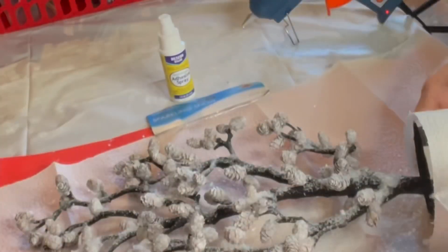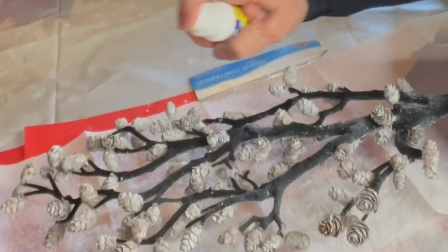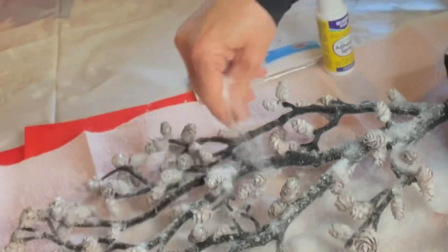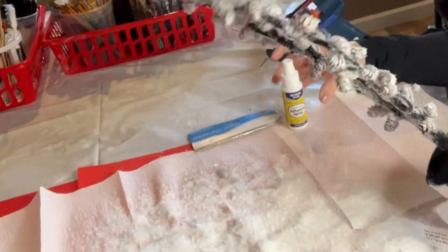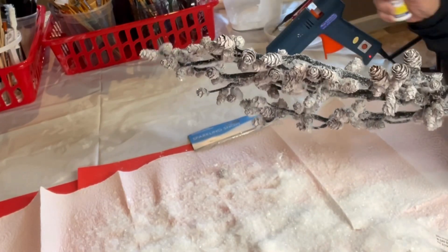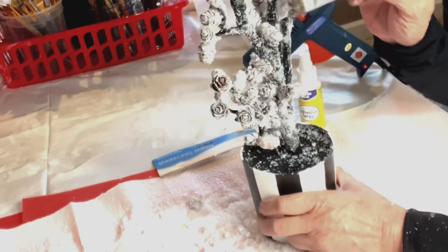Once you're satisfied with one side, flip it over and repeat the exact same process. This Beacon Value glue comes in small bottles, has no odor, and is perfect for small projects and small areas. Once you're done adding all of the snow, give the entire tree a final coat of the spray adhesive. Using a dry paintbrush, go around the entire tree and brush off any snow that seems too thick.